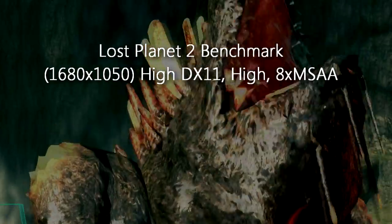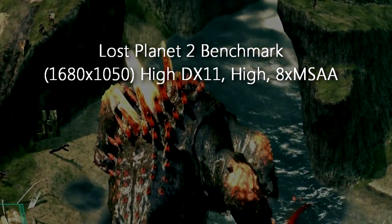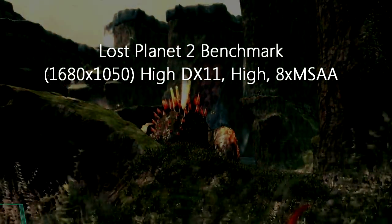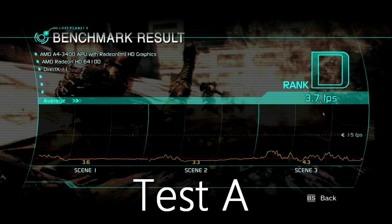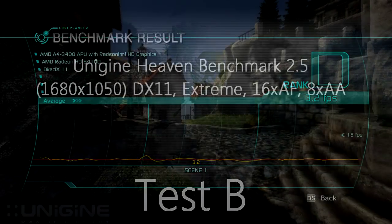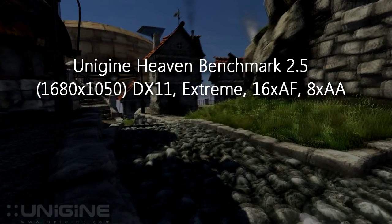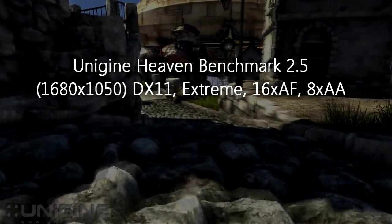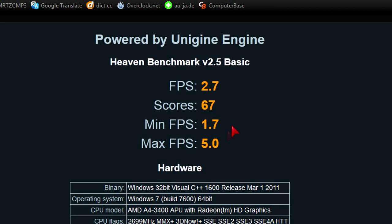In Lost Planet 2 with maxed out DirectX 11 settings at 1680x1050, the average FPS in test A is 3.7 and test B is 3.2 — both ranked D. In the Unigine Heaven benchmark at 1680x1050 on extreme settings including DirectX 11, the average FPS is 2.7, minimum 1.7, maximum 5, and the score is 67.